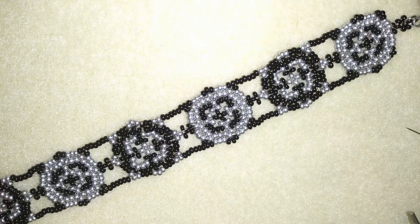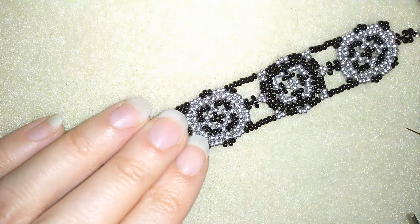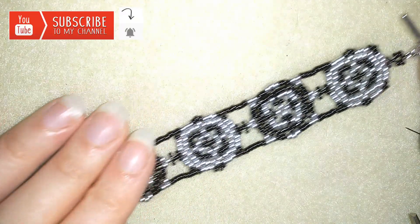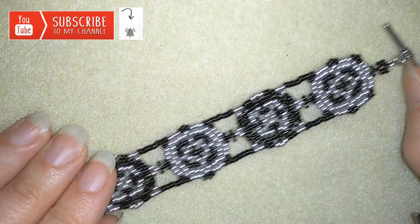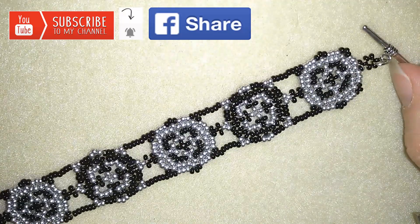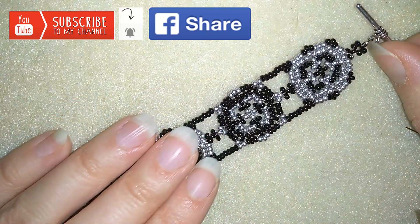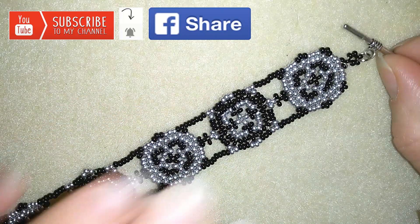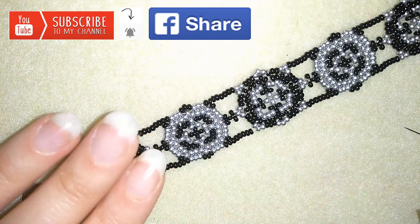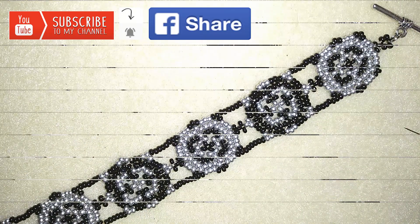I use really simple stuff, only seed beads. If you want to support me and see more videos like that, it's a good idea to subscribe and hit that bell button to be notified for my new absolutely free upcoming videos for fresh beading ideas. You could also like, share and comment. If you make beautiful jewelry following my tutorials, please share them on my Facebook page posted below this video. Thank you so much for watching, now I will start with the list of the materials.